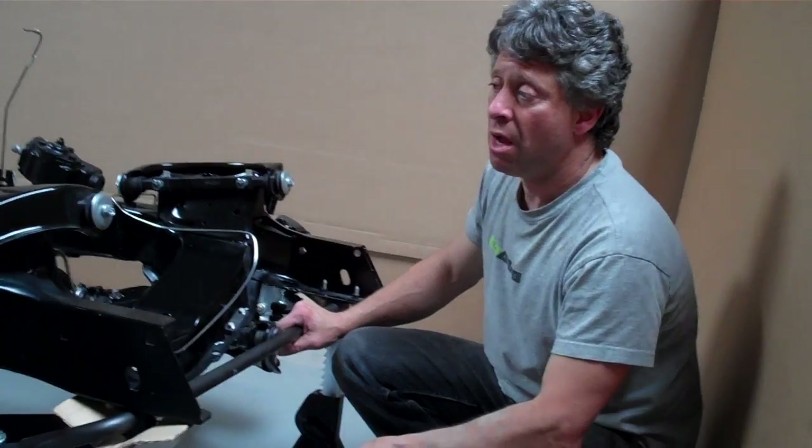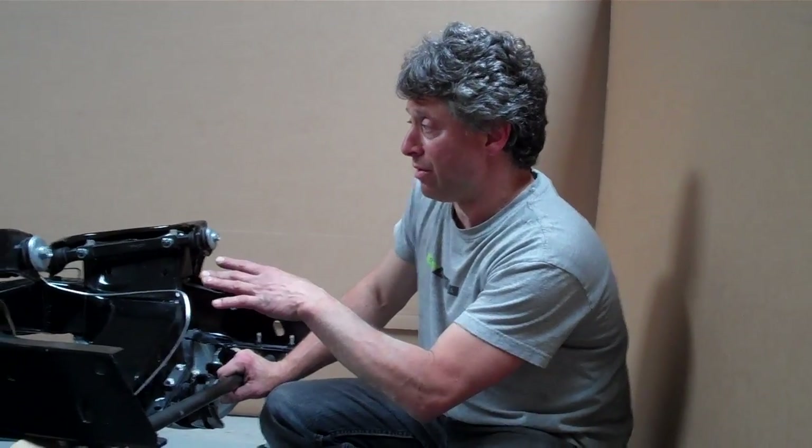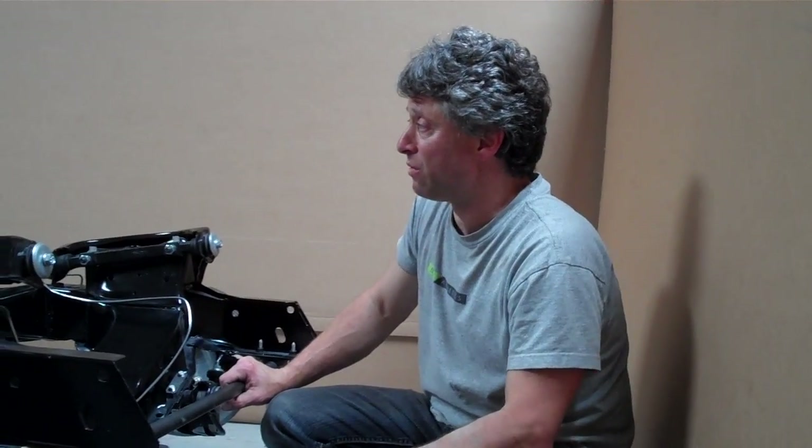This frame was made from a later year GM frame, and it looks like a brand new frame. We take all dents and dings out of the frame, check it for straightness on our jig, and these are beautiful frames. Exhaust member, body mounts — everything's set up perfect from our jig.